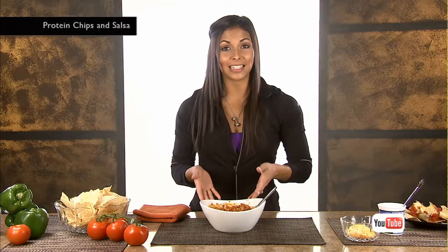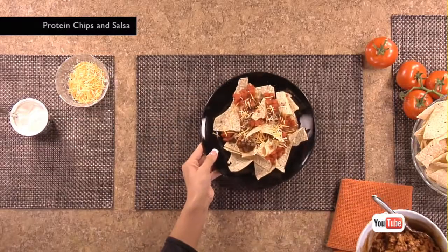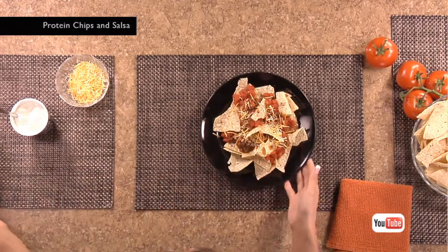Once it's mixed, you can keep it as is for a dip, or you can top it with salsa, a little bit of fat-free cheese, and even maybe some sour cream for high-protein nachos.